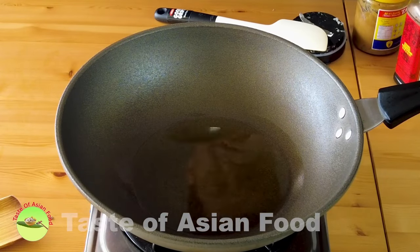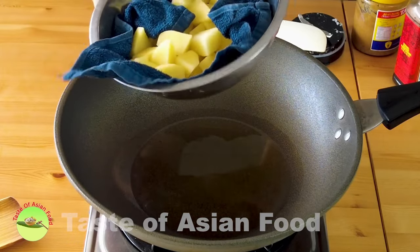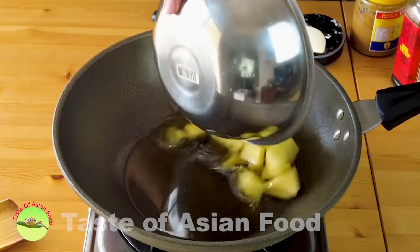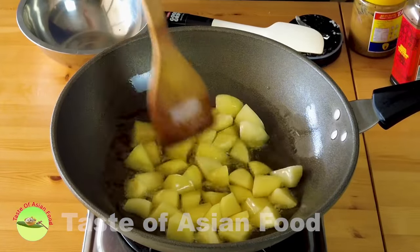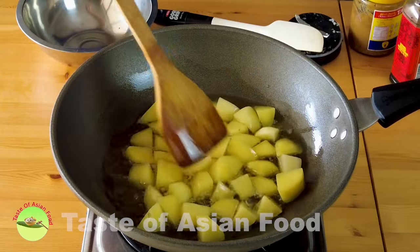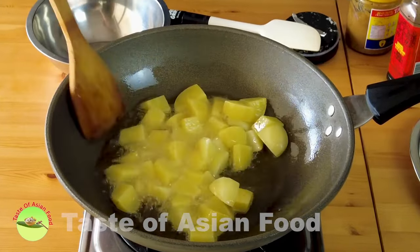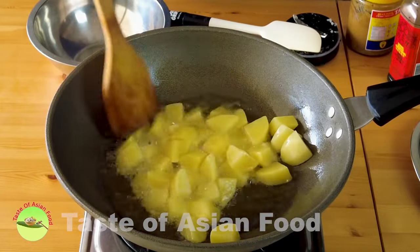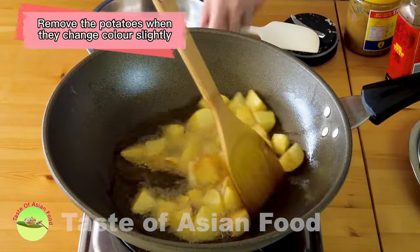Let's begin cooking by deep frying the potatoes. I've already removed them from the water and dried them with a cloth before deep frying. Deep frying serves two purposes: it develops more flavor and firms up the potatoes so they won't break or disintegrate during stewing. If you're concerned about oil, you can skip this step and add the potatoes directly to the stew. Once they've changed color slightly, remove them from the oil.